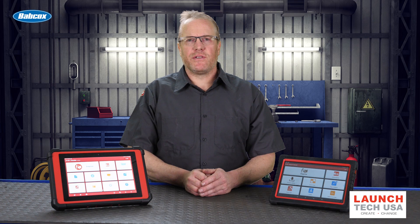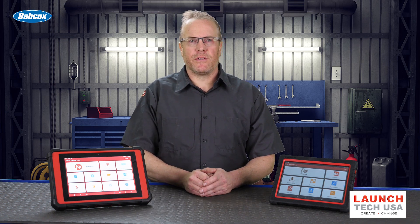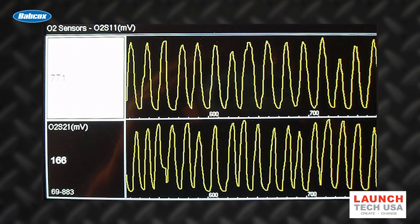You can view the oxygen sensor parameters in live data on a scan tool, or use a lab scope to look at O2 voltage. You should see the sensor switch constantly from below 300 millivolts to over 750 millivolts, and it should do it in less than 100 milliseconds.